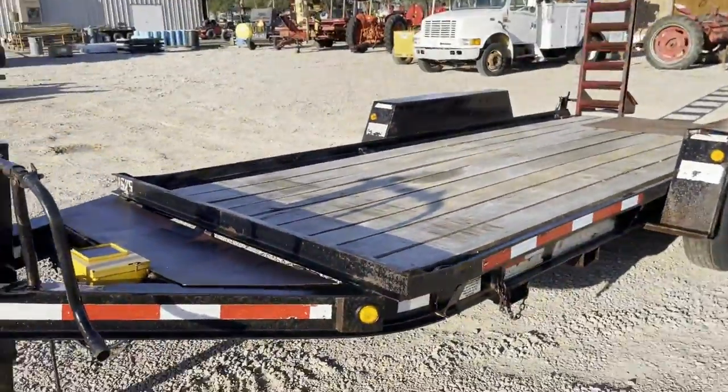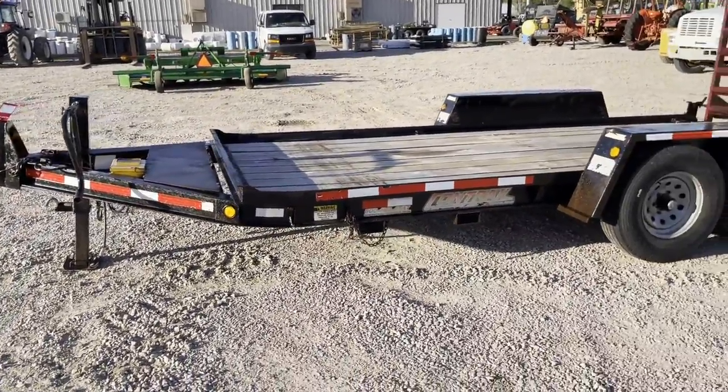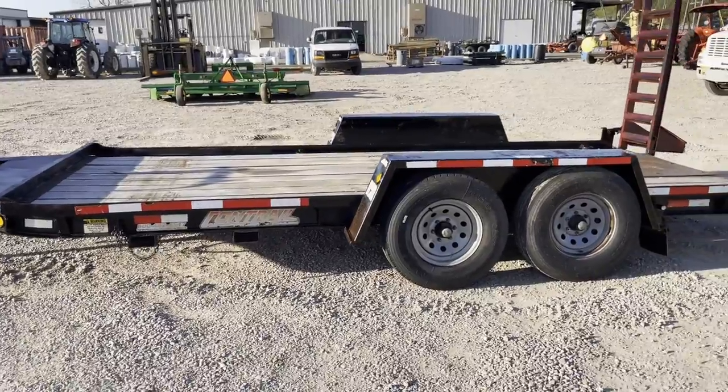Walking around the side, you're going to see the trailer is a 16 foot of cargo carrying space with the tongue's full foot, giving you 20 foot total length there. That's a 16 foot by 81 inch inside on the cargo carrying space.